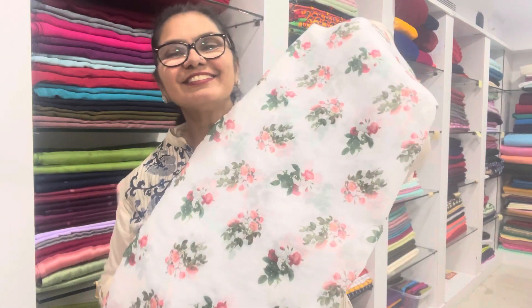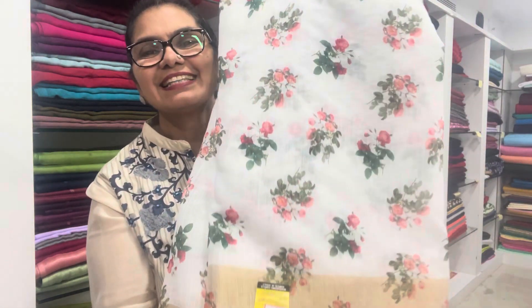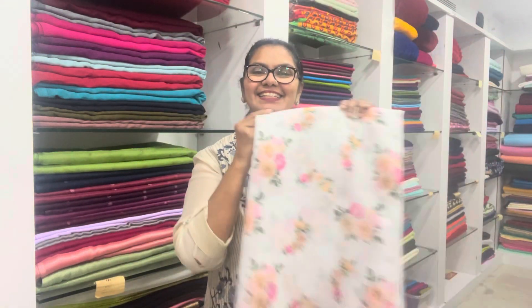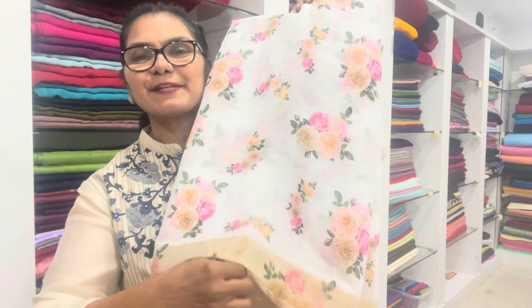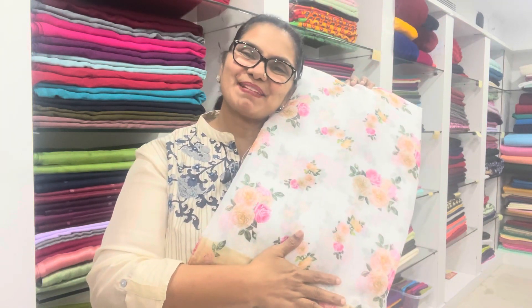It's 1.5 meters. Semi-linen material, with floral designs. It is very transparent — it is a great material.